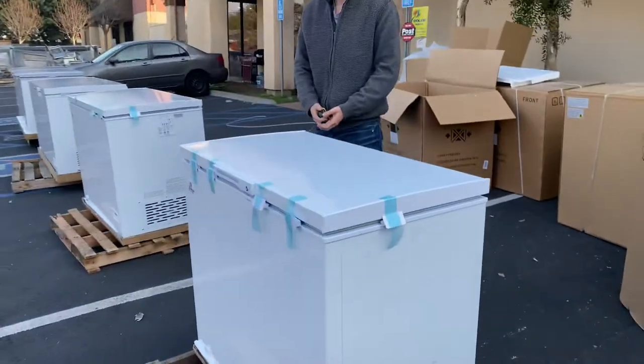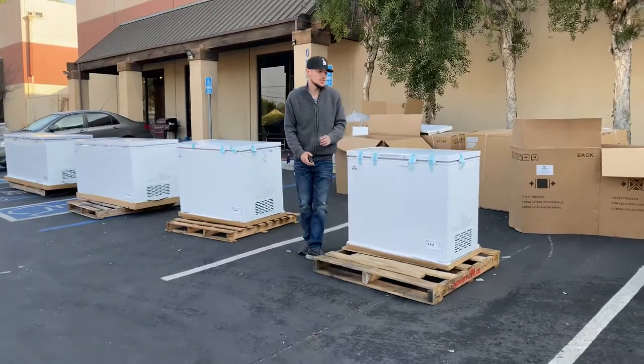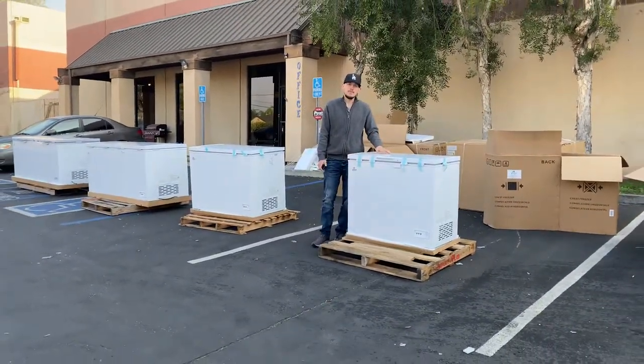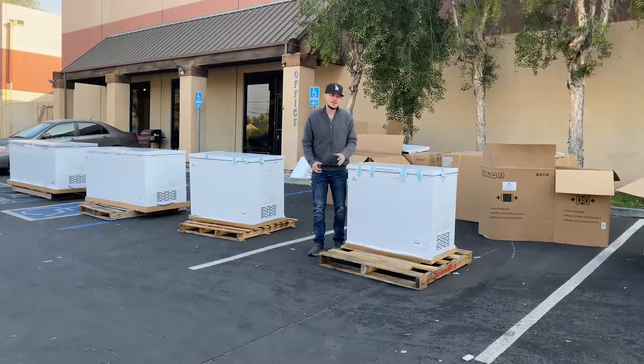Just hook it up to your normal outlet. It's just a plug and play unit — very easy, no need to do anything else. So that's going to be a little demonstration on this chest freezer. If you have any other questions or are interested, go on to our website at USA.com.